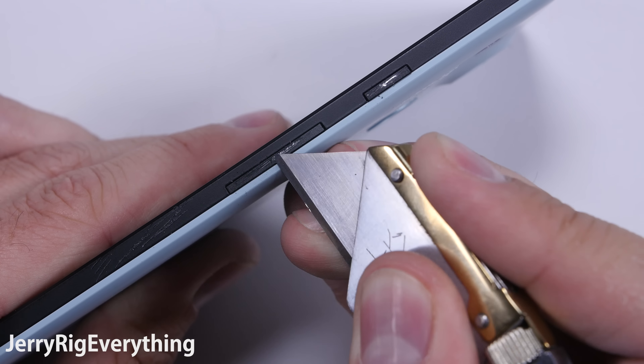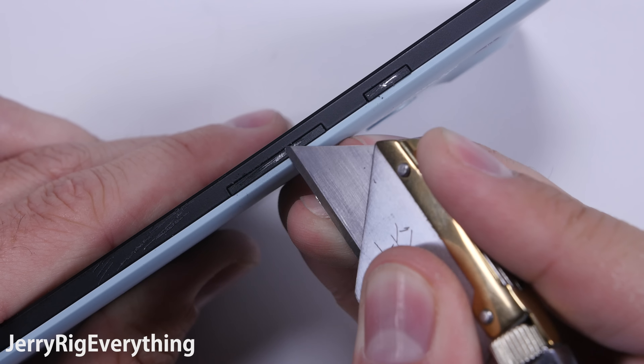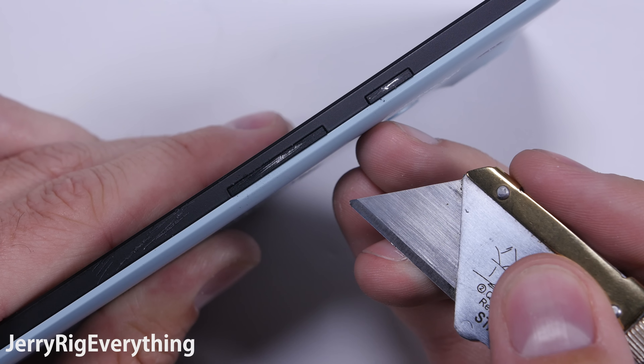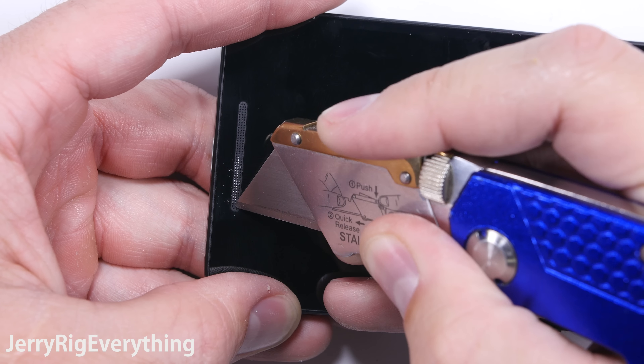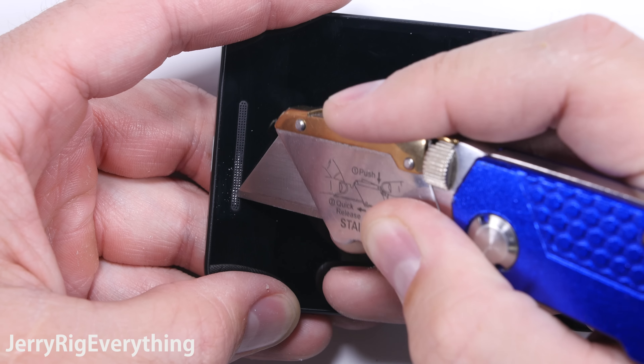The power and volume buttons on the Nexus 5X are made of metal, which is a great thing. Plastic ones can warp a bit and pop out like they did with the old EVO phones. Metal will be much more durable. The dual grills on the top and bottom of the screen are made of metal as well.